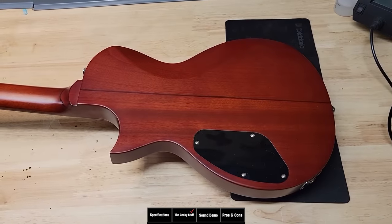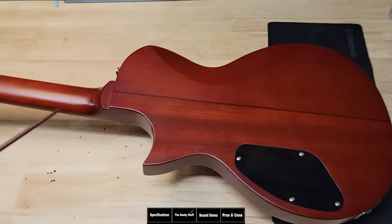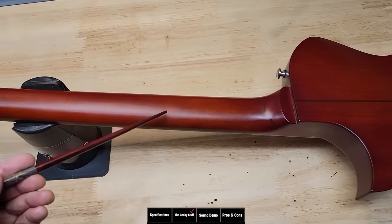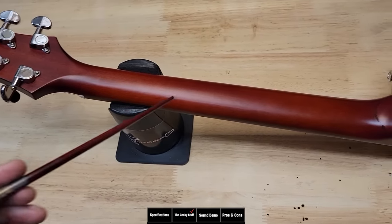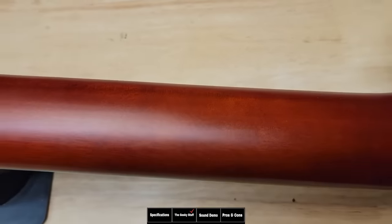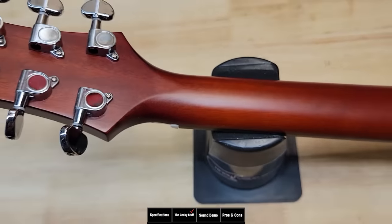This guitar is a solid body, and I've made a line so you can see the two pieces they glue together. You can also see the line showing where they glued on the heel. However, I cannot find where the scarf joint line is, so I don't know if this neck is one piece or glued from two to three other pieces. That's actually a benefit of roasting the neck — it makes the glue-up look like one piece.